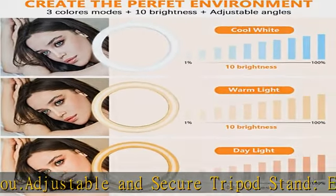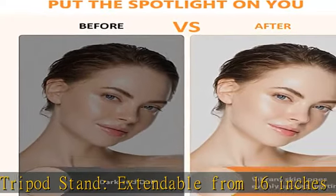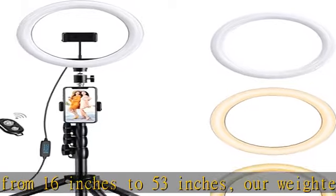Horizontal, vertical, high angle, low angle, and more. Please note that our phone holder is only suitable for smartphones with a width of up to 3.6 inches.